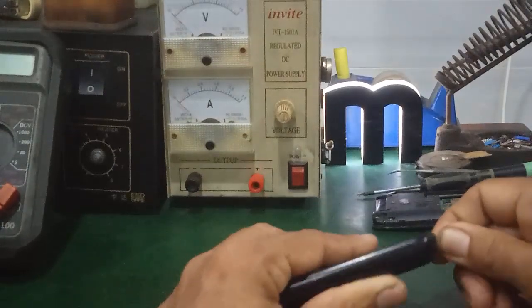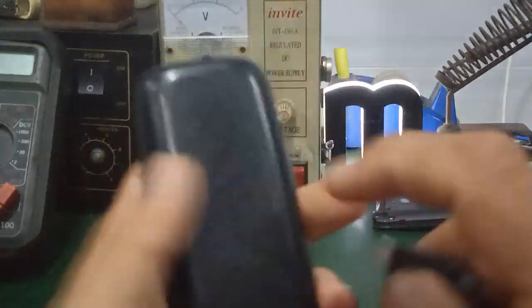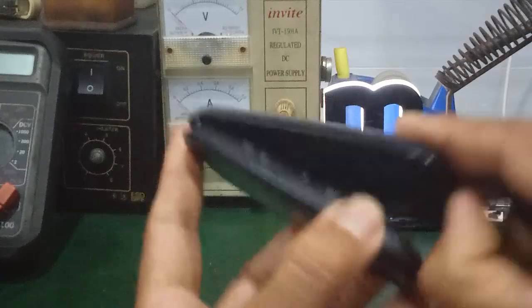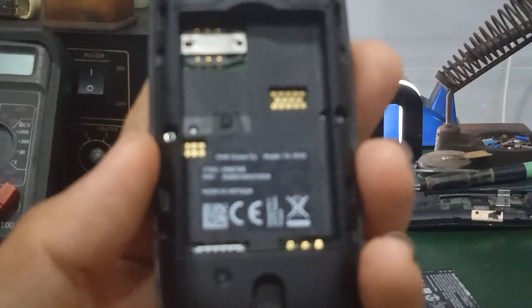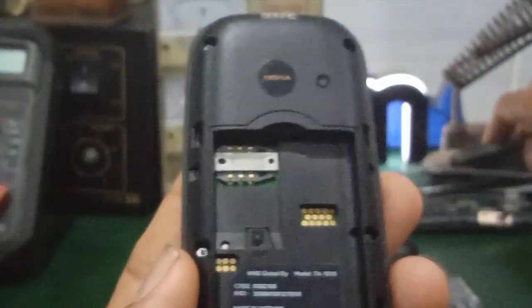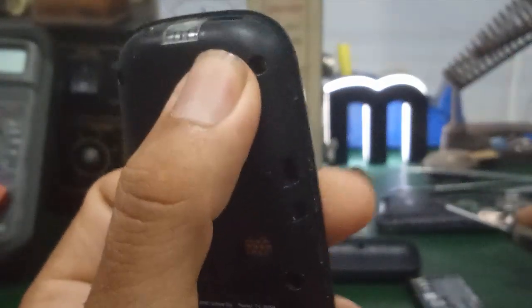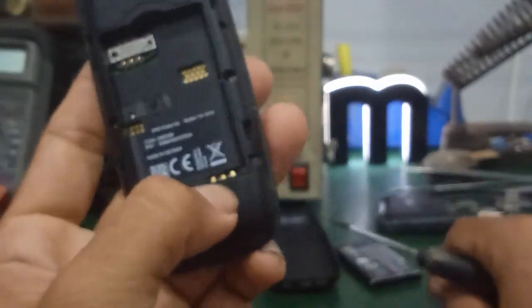Thứ nhất, mình phải kiểm tra cái chân sạc này. Coi nó có bị dơ, bị oxy hóa ra ten hay bị gãy chân hay không. Ở đây mình có cái model của nó là TA1010. Rất nhiều trường hợp, các bạn cắm sạc vô đây, lắc á, nó gãy chân, xúc chân trên chấu sạc. Hoặc là nó bị oxy hóa ra ten. Khi mình cắm sạc vô tiếp xúc không tốt, thì tất nhiên là không có điện áp khi mình đo DC của chấu pin này.